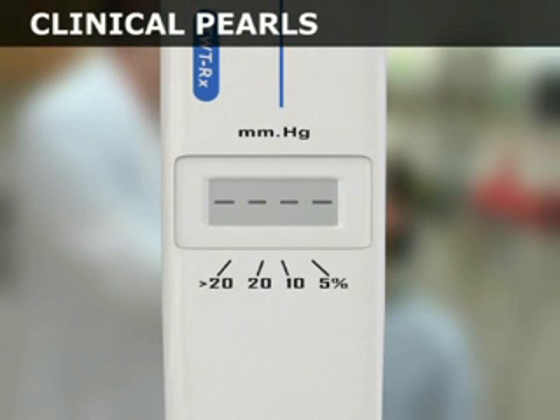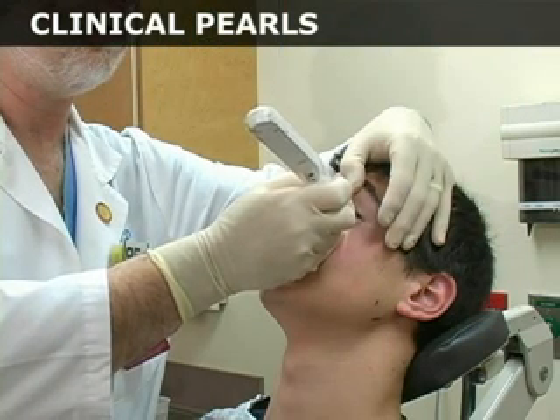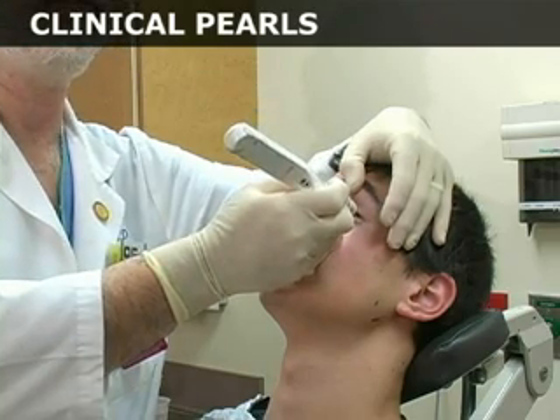If four dashes appear on the LCD after the final beep, too few valid readings were obtained. In this situation, reactivate the probe and repeat the measurement. Recalibration is not required.